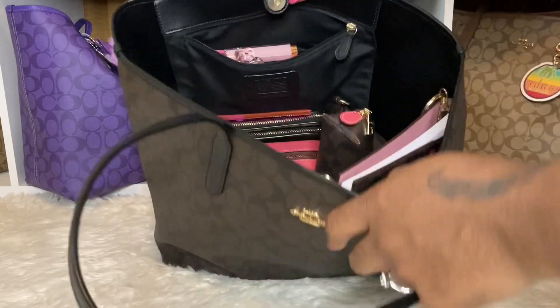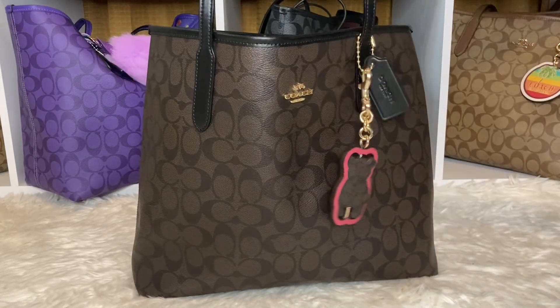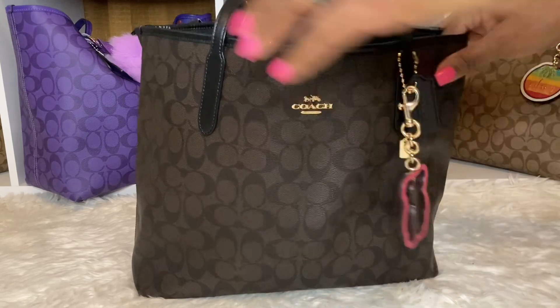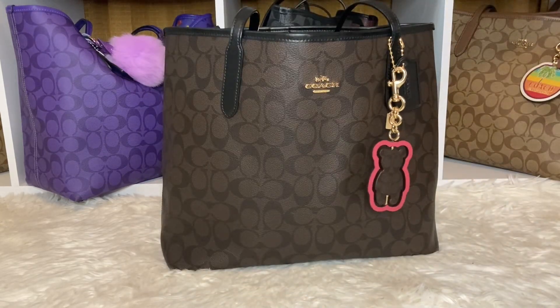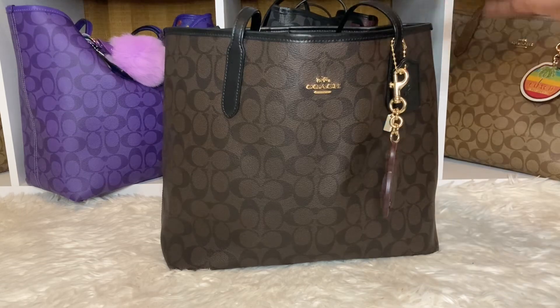Let's go inside the bag. Look at it — it's pink! I believe that is called strawberry haze? I'm not sure what pink it is because I have like a true pink. I get confused with Coach pinks sometimes. If you guys know what pink this is, you know.